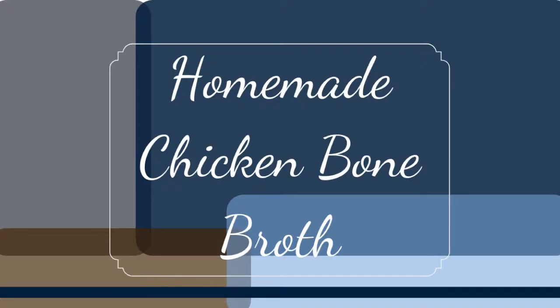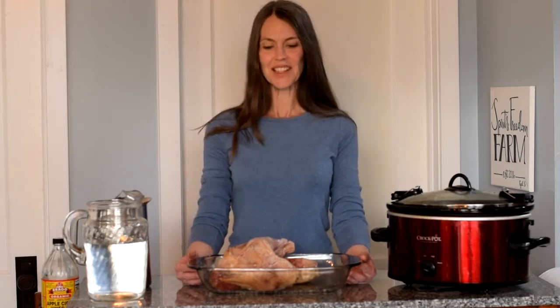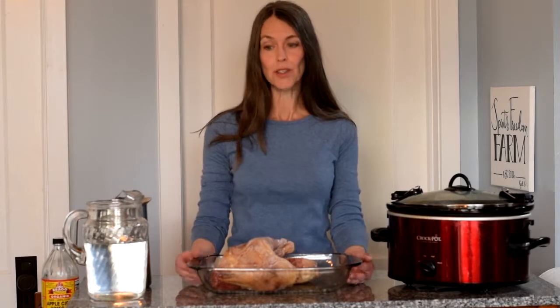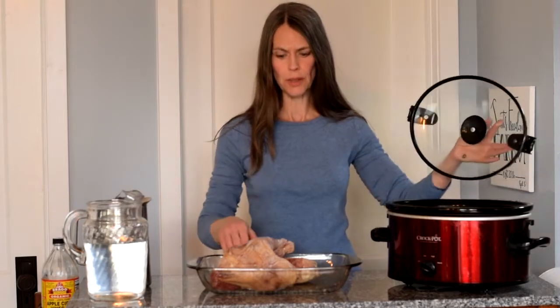Today on Spirits Freedom Farm, we are going to make bone broth — another very simple, nutritious recipe that doesn't require much at all. The main ingredients are bones, water, and heat, and that's all you really need. There are a few other things that you can add, which I'll talk about along the way. Today we're going to make it in the crock pot — super simple.